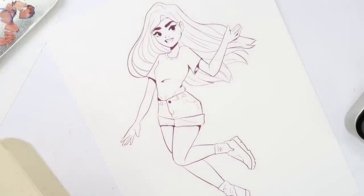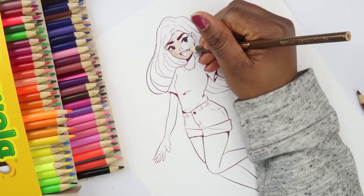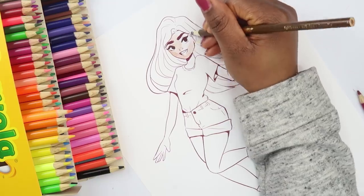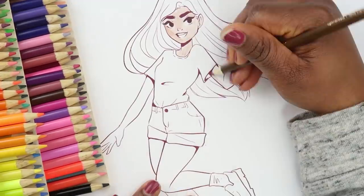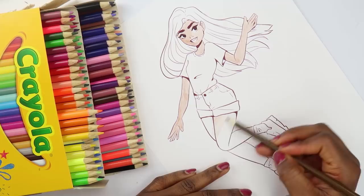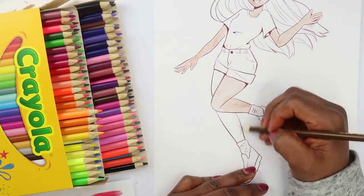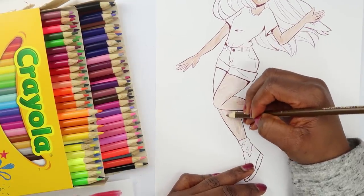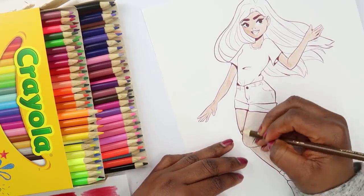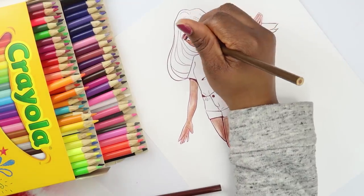Now it's time for the Crayola. I'm just going to have to pick up the colors I need — I've got a lot of colors to choose from. This is actually looking really good; the brown is really working for this.